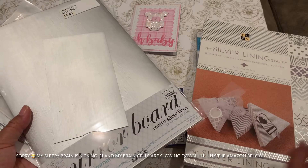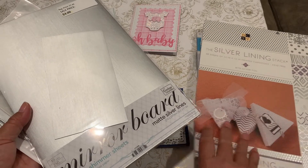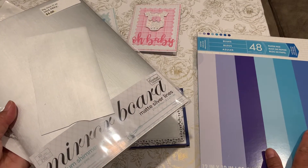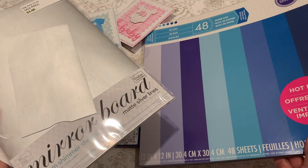I also used paper from Die Cuts With a View, as well as my blue shades from the Hot Buy set.